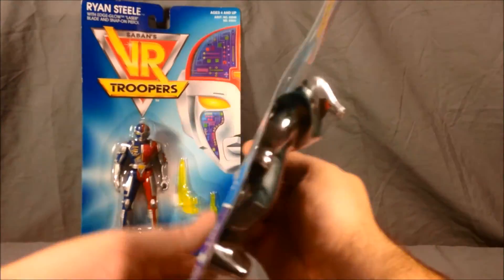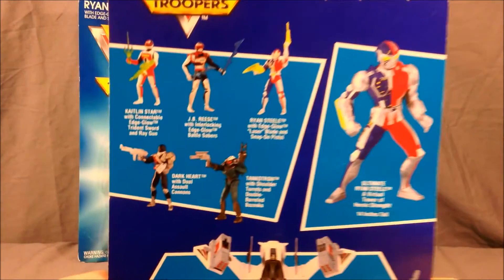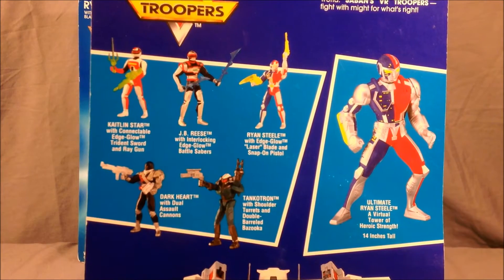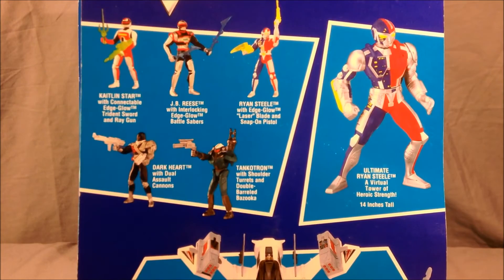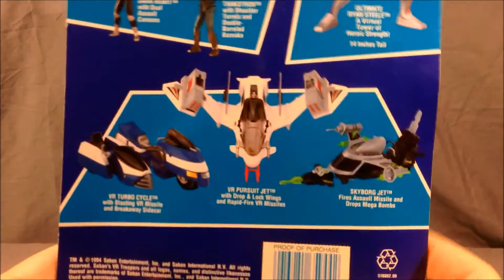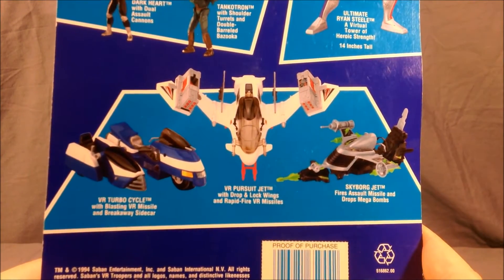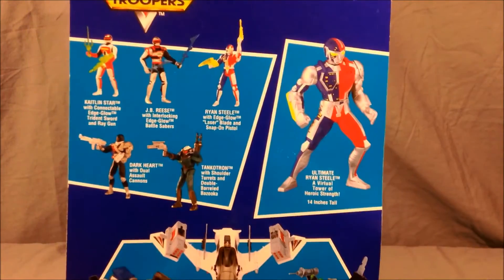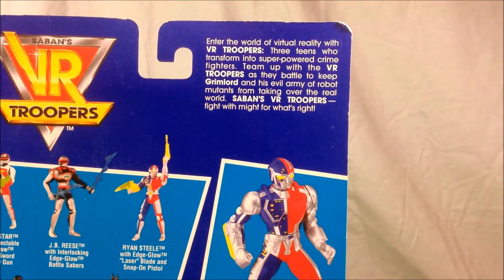We'll go ahead and first I'll show you the back of one of these packages because I do think it's kind of cool. Let me bring this in a little bit closer. As you can see there were three heroes: Caitlyn Starr, J.B. Reese, and Ryan Steele, and then there was Dark Heart and Tankotron. Down here apparently they had some vehicles — the VR Pursuit Jet, Skyboard Jet, and VR Turbo Cycle. So those are kind of cool.